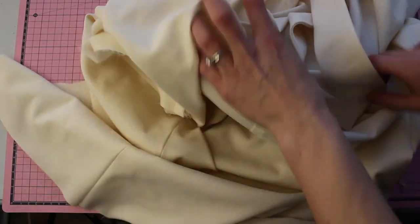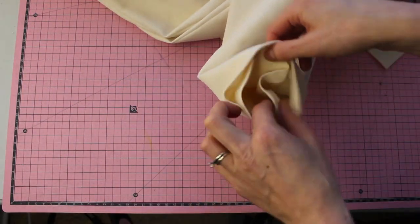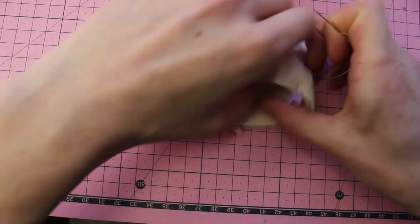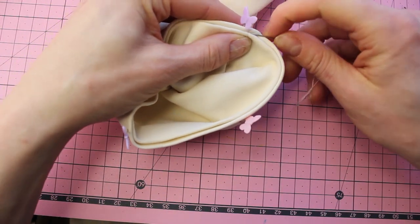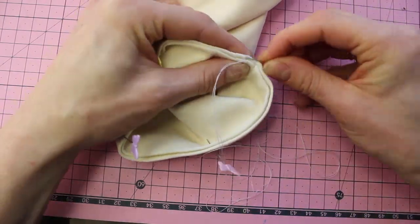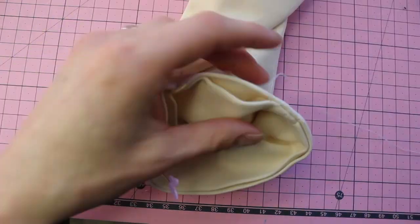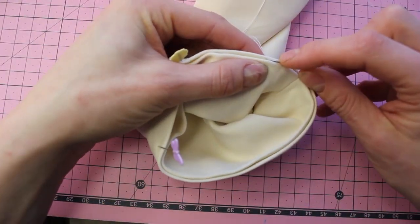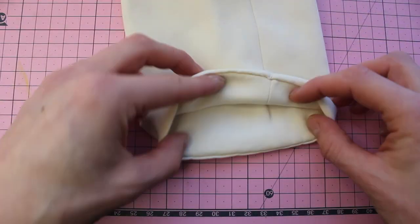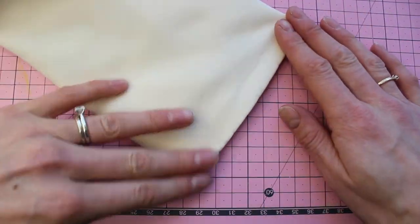Now we can start to turn this right side out — flip the dress to the right side and then pull the lining through. Now we want to stitch the sleeves in place. The way I'm stitching the sleeves in place is a little bit different than the instructions — I wanted them to both end at the edge, and I'm just slip stitching using a ladder stitch to have hidden stitches completely along this sleeve line. I think it looks really nice and classy — you can't see them on the outside of the dress.